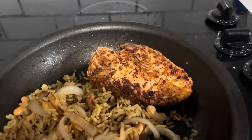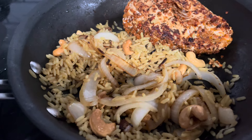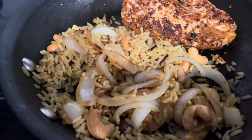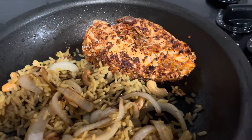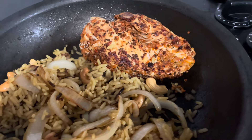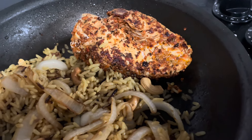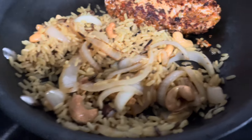We made some chicken and a little box of that minute rice, onions and cashews, and the keg steakhouse chicken and ribs spice. So let's see how that works out.